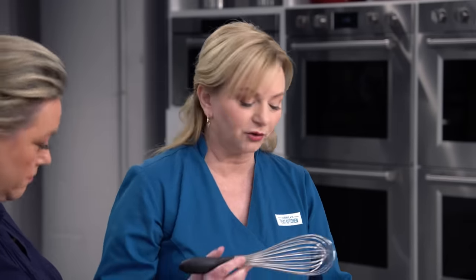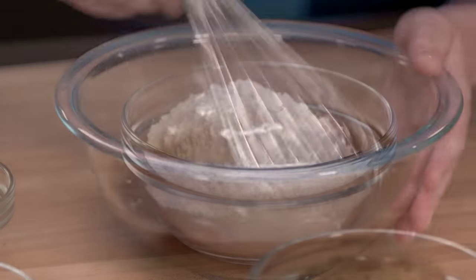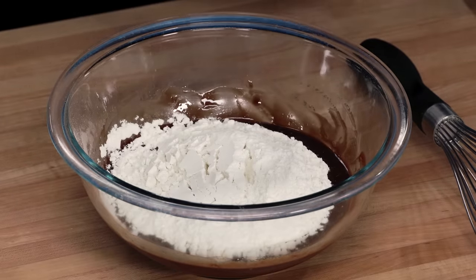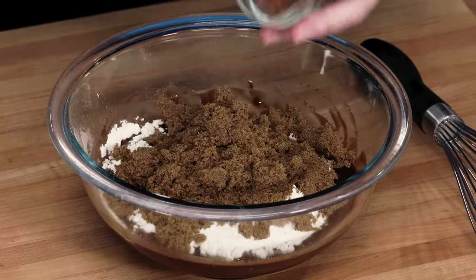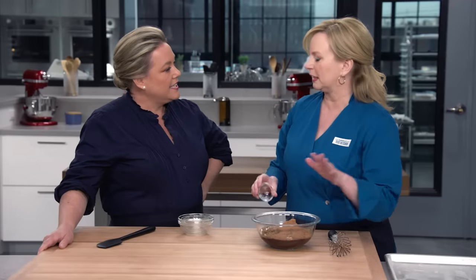We're gonna make some delicious dirt — decorative chocolate crumbles for all over our platter. I've got two ounces of bittersweet chocolate and six tablespoons of unsalted butter that I've microwaved for about a minute until it's melted. I'll whisk these together, then add five ounces (one cup) of all-purpose flour, a half cup of packed dark brown sugar — about three and a half ounces — a half cup (one ounce) of cocoa, which can be natural or Dutch process, and a quarter teaspoon of table salt.